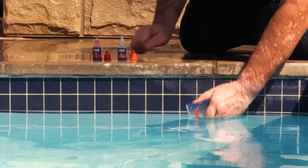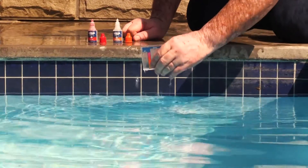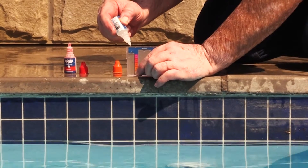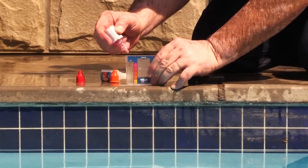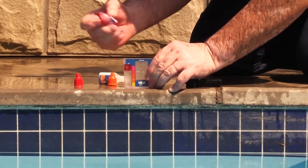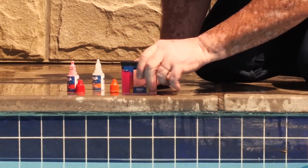To test pH, take a water sample from elbow depth in the pool, filling the vial to the marked line. Add 1 drop of solution 4, then add 5 drops of solution 2. Place the lid on and shake the vial gently to mix in the solution.